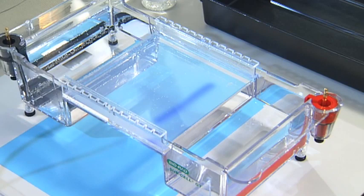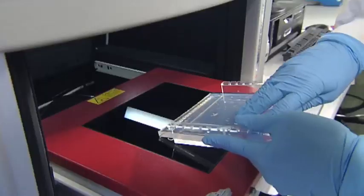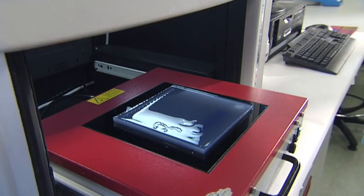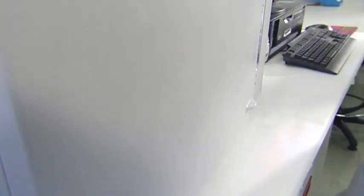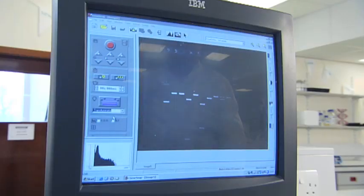Once the fragments have separated sufficiently, it's time to visualise them. In order to have a permanent record of the fragment separation on the gel, you need to take a photograph. This is done by placing the gel on a UV illuminator inside a box which also contains a camera. The illuminator is switched on and the gel image is displayed on a computer screen. The image can then be saved as a digital file or printed out.